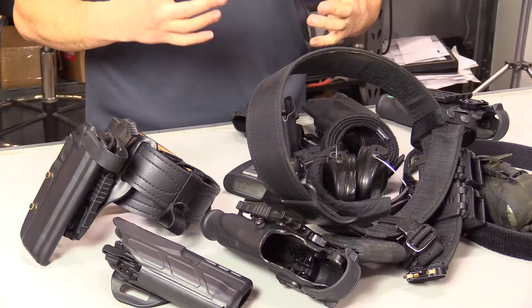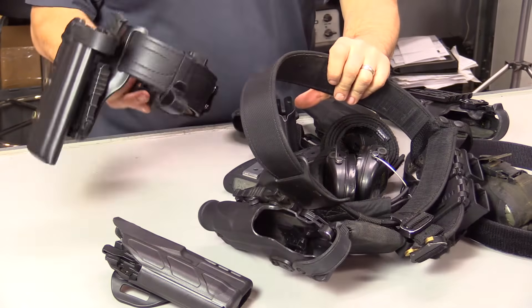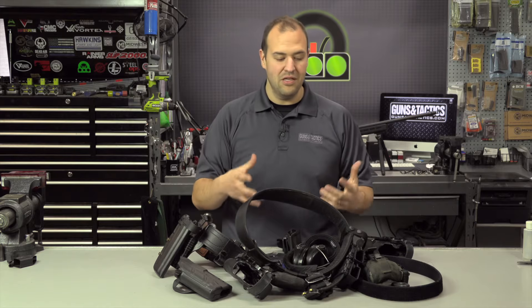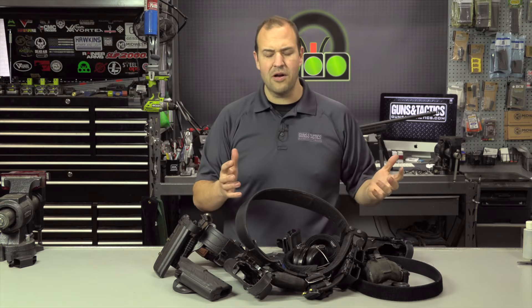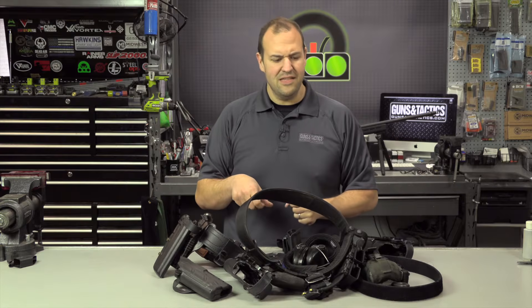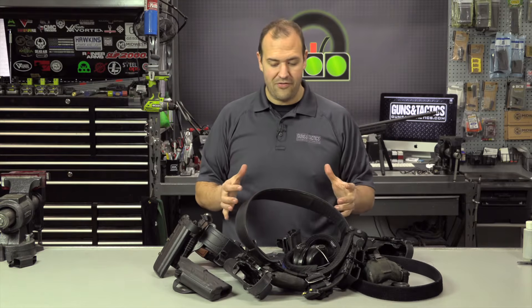However, for my taste I've kind of gone to the simpler duty belt style because I have a background in law enforcement and this is more similar to my duty gear. So I wanted to replicate that, and I like the solid platform that it offers.